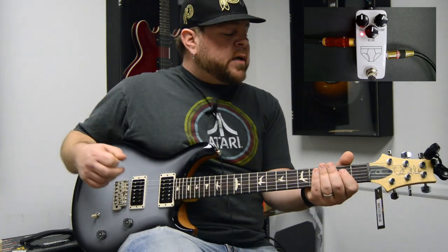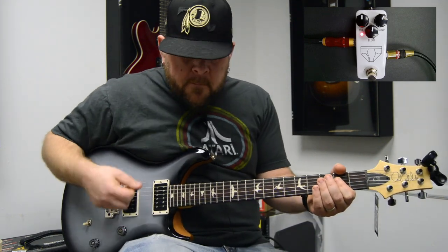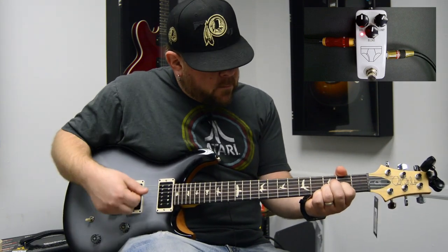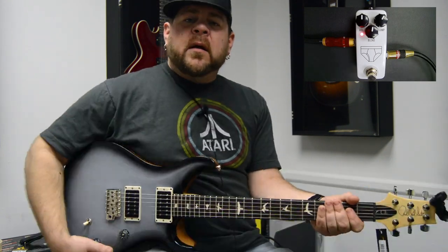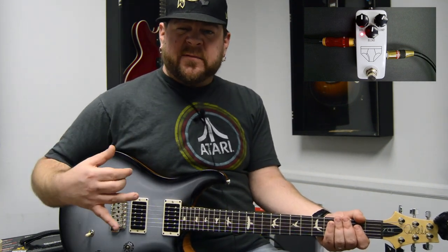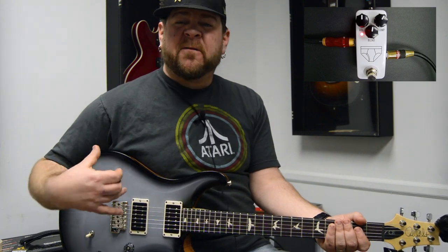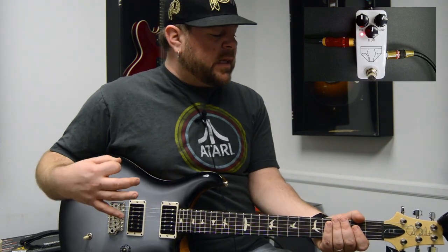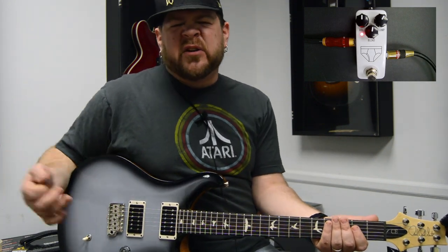What you'll hear is it starts to remove some of those dynamics — it just kind of tightens up your guitar sound a little bit and takes a little of the expressiveness away, but in a good way. A compressor is a tough pedal to check out over a video because a lot of times it's more something that you feel than something you hear. I'm being a little overly dramatic playing really soft and then really loud. That would be a moderate compressed sound.